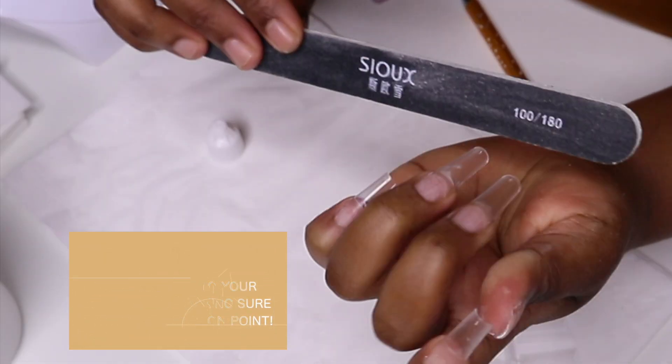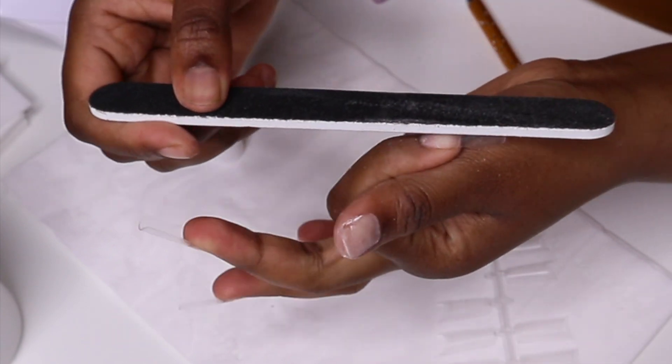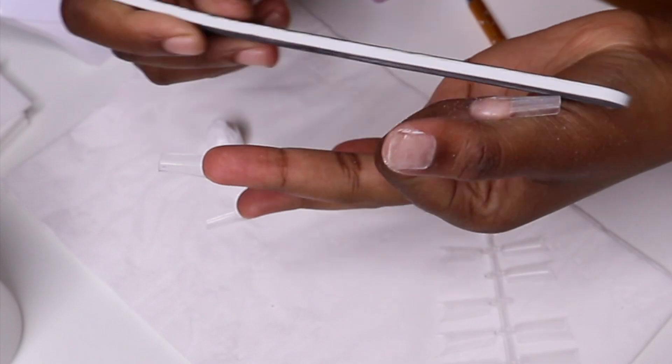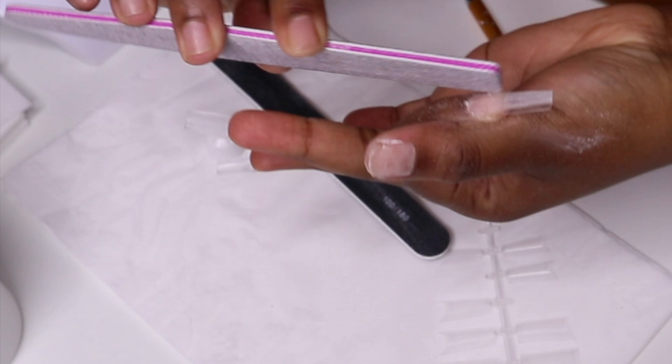After you've finished sticking your nails, you want to go in with a filer. File away the shiny part of the false nails — this will also avoid lifting of the builder gel or whatever building product you're going to use.